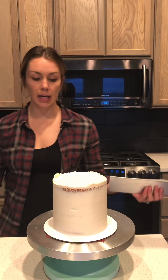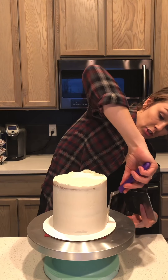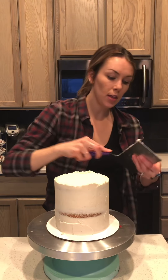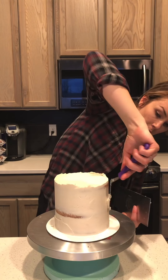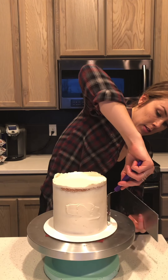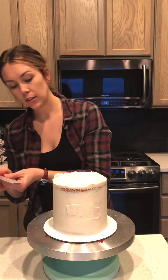So if you are wanting to do a naked cake, this is pretty much exactly what it is — it's just kind of an unfinished cake where you can see the layers of the cake. When I do it, I do it a little bit differently though, and I don't add buttercream all the way around right at the start.